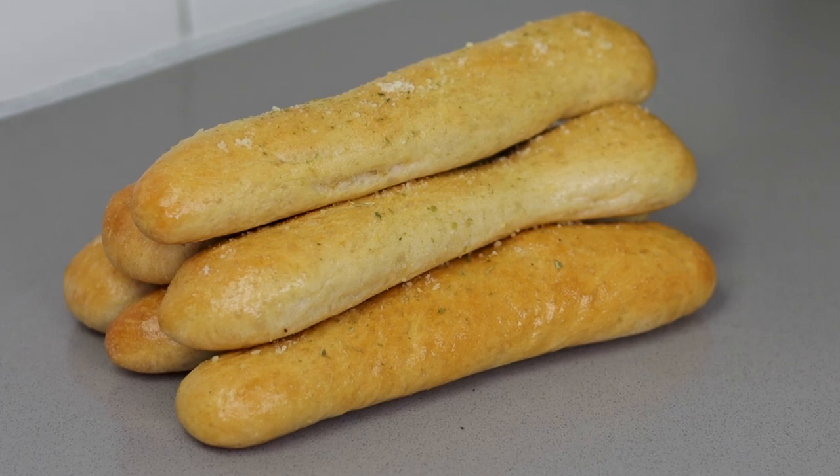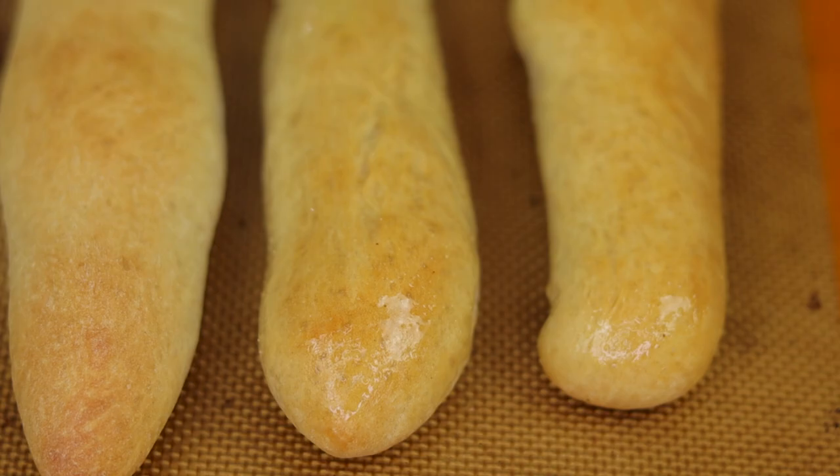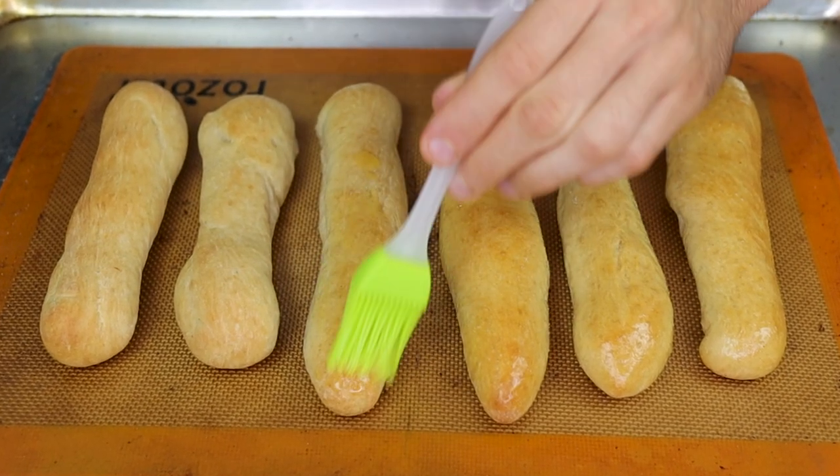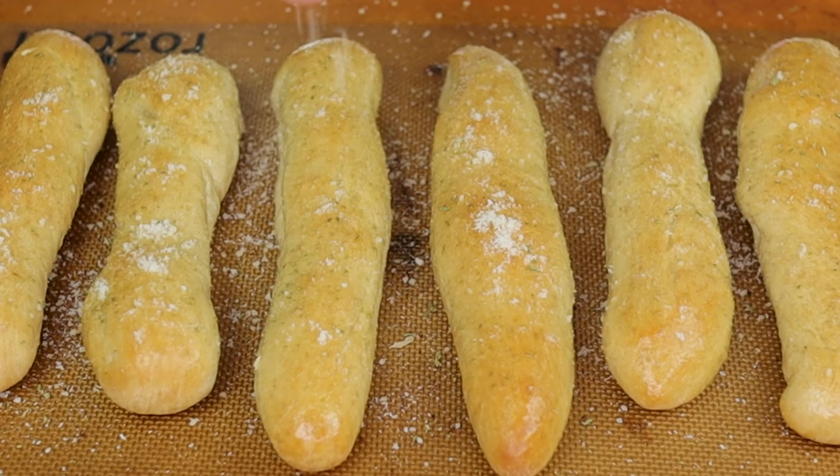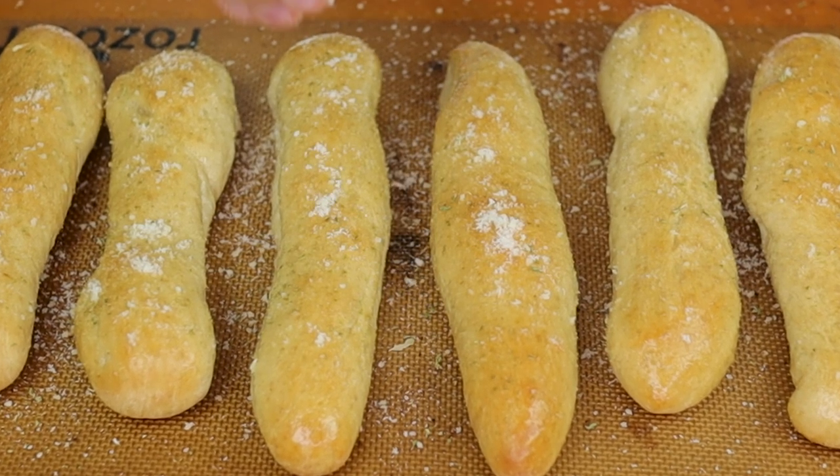Eating breadsticks isn't usually something that you do when you're trying to lose weight. That changes today. The best part? This lower calorie recipe goes from a thought in your mind to soft, pillowy, yet crunchy breadsticks in just about one hour.